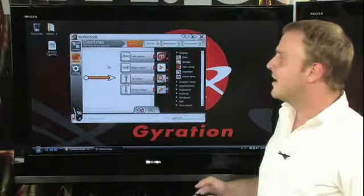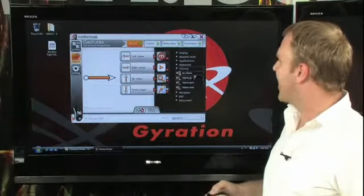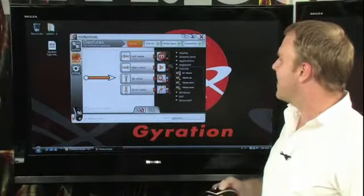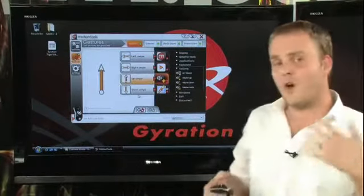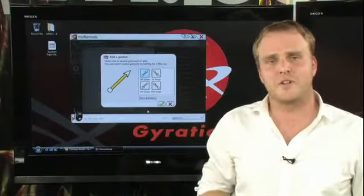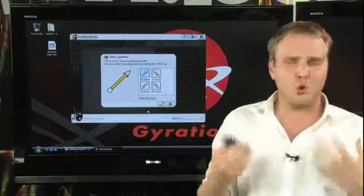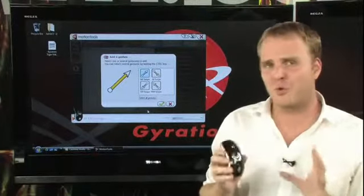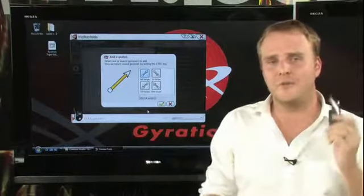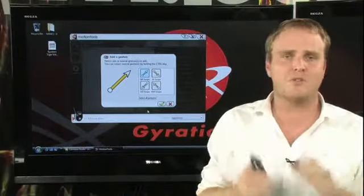Gestures are actually set up the same way. You can drag your functions from the right-hand side over to any of your predefined gestures and assign functions that way. Of course, you can also set up customized gestures as well, so you have a bunch of different gestures that you can assign using the Motion Tools software. It's extraordinarily easy to use and customize, so now across your entire PC, you can take full control while using the Gyration AirMouse and the Motion Tools software.